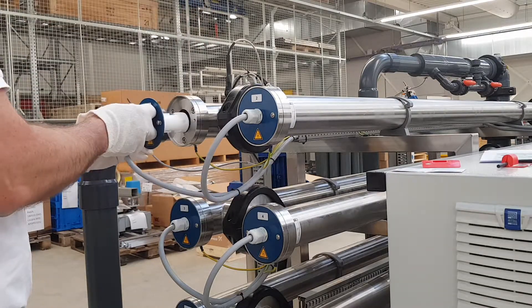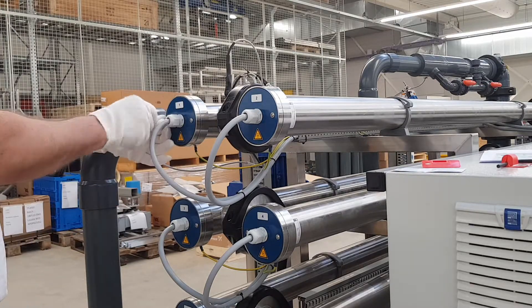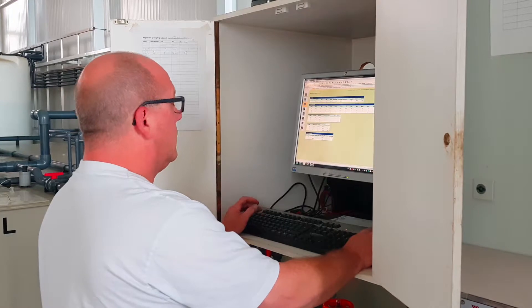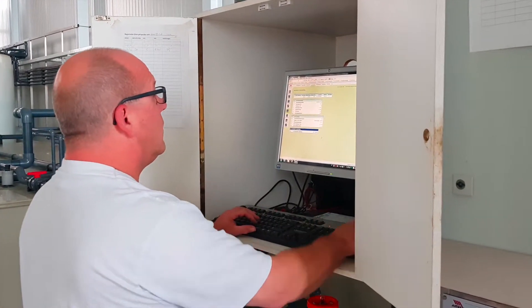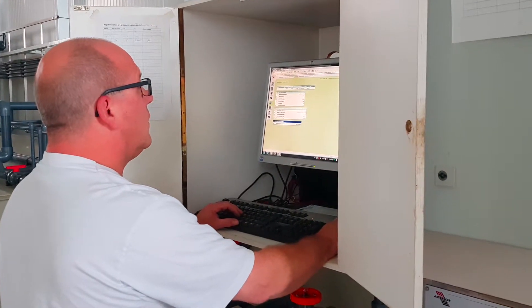Close the UV chamber and tighten the screws at the blue cover. Reset the burning hours of the tube with the new UV lamp back to zero in the process computer and fill in the right burning hours for the UV lamp in tube 1.